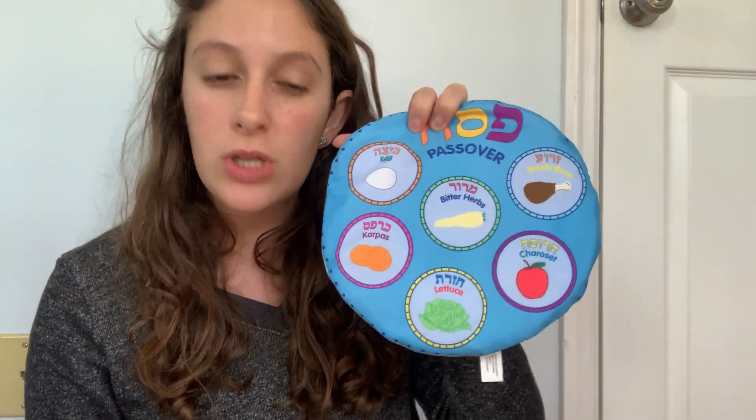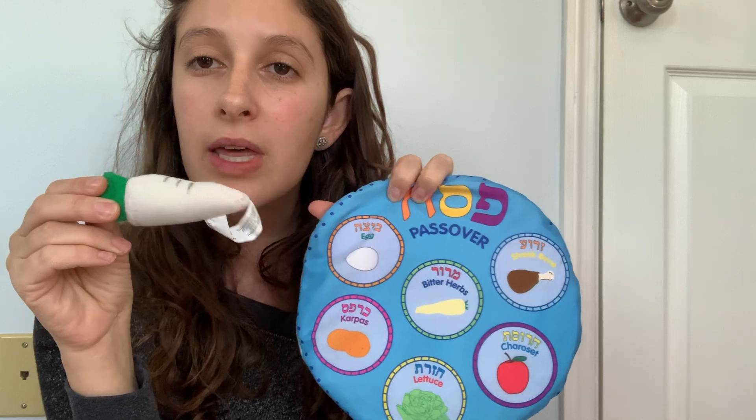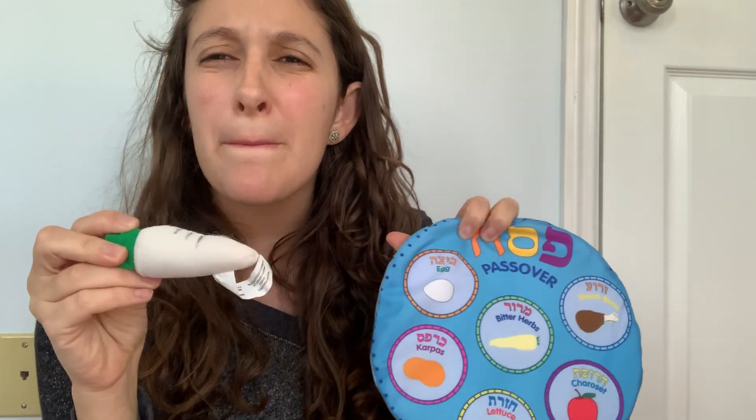So here are some of the symbols on our Seder plate. We have an egg — there's an egg. And then there's also maror. Can you say that? Maror. Those are bitter herbs.